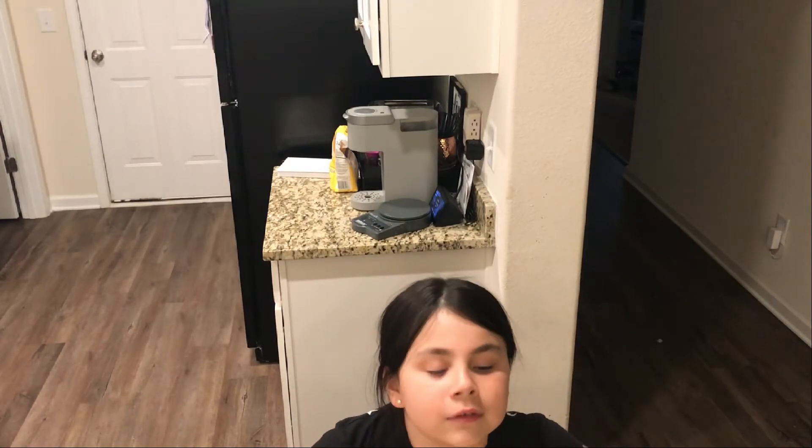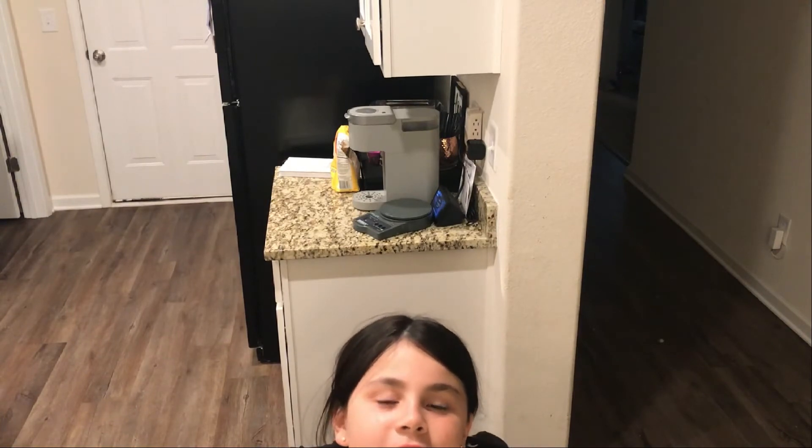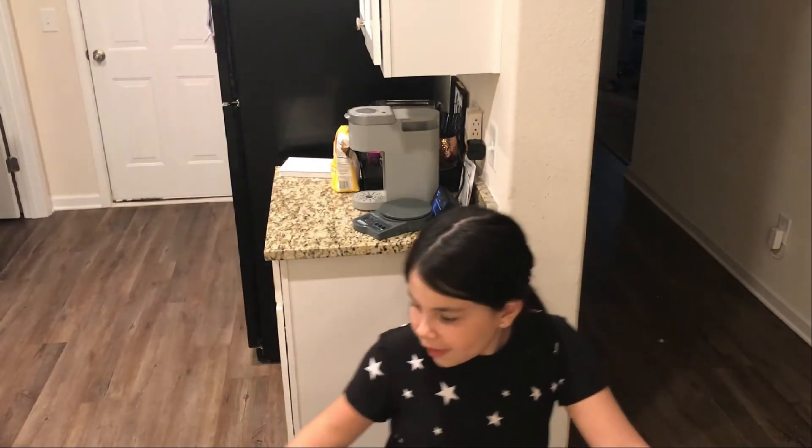Today we're gonna cut into this ramen. I didn't try it yet, but I'm gonna try it in a little bit after my dad gets done cooking — it's the person who made this. Bye.